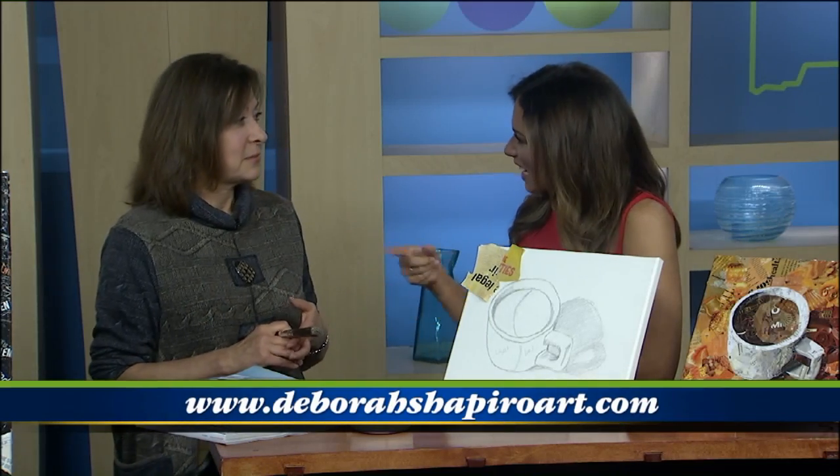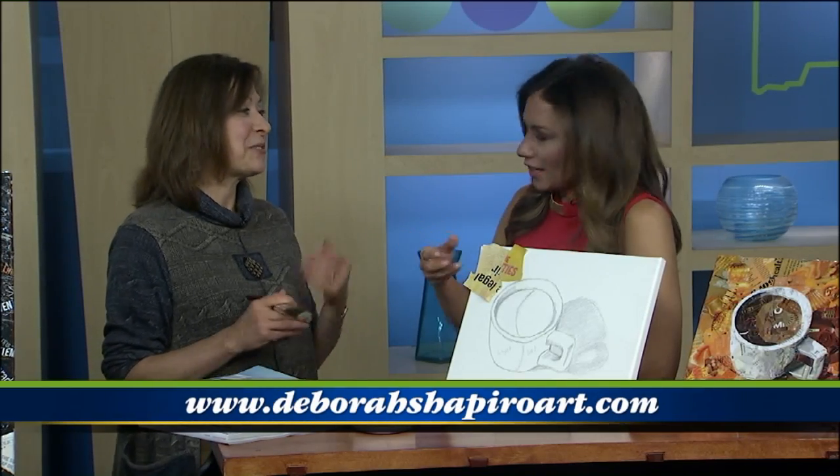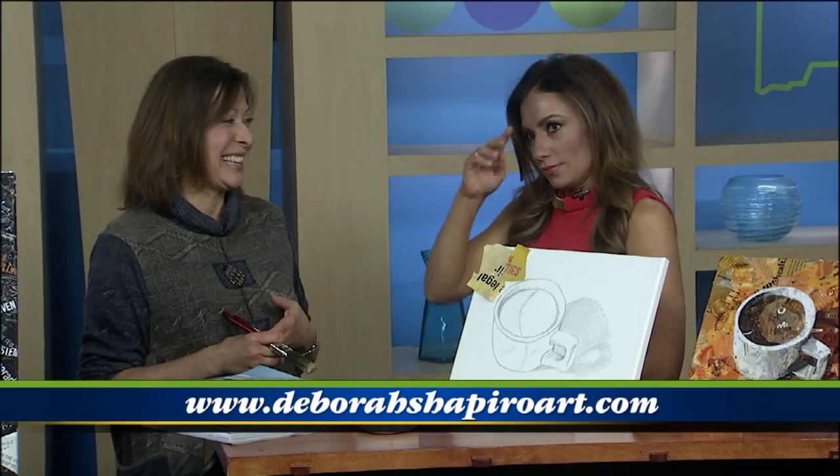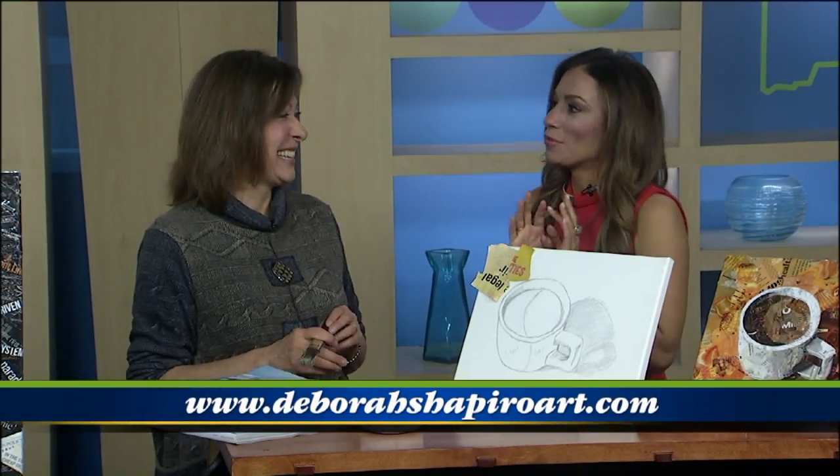You should start teaching classes like this. You know, they do the painting classes — would they have drinks on the side? Oh, drinks, right. Why not do one of these? It might not look so good after a few. These are a little bit more advanced, but it could be a good idea in the end. Thank you so much for being here and for sharing your great works of art with us.